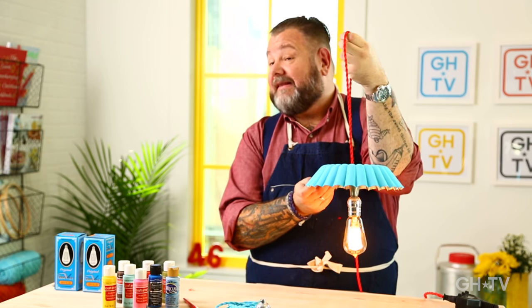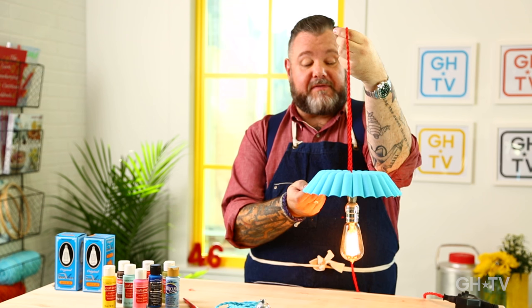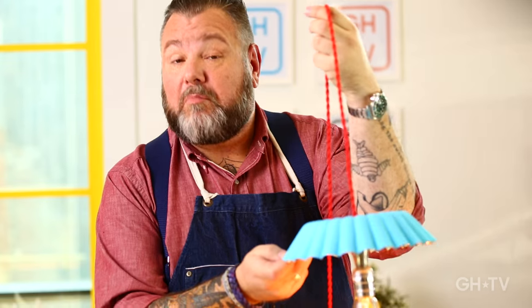How cool is that? This will look amazing in anyone's home. But this one is going over my dinner table.